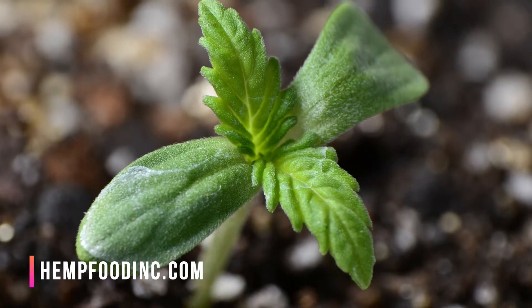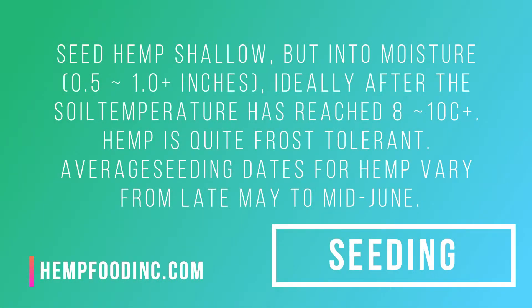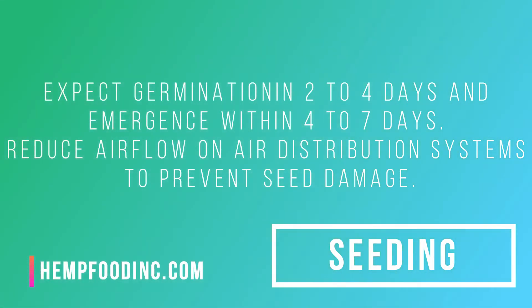Seed hemp shallow, but into moisture — 0.5 to 1.0 plus inches — ideally after the soil temperature has reached 8–10°C or more. Hemp is quite frost tolerant. Average seeding dates vary from late May to mid-June. Expect germination in 2 to 4 days and emergence within 4 to 7 days. Reduce airflow on air distribution systems to prevent seed damage.